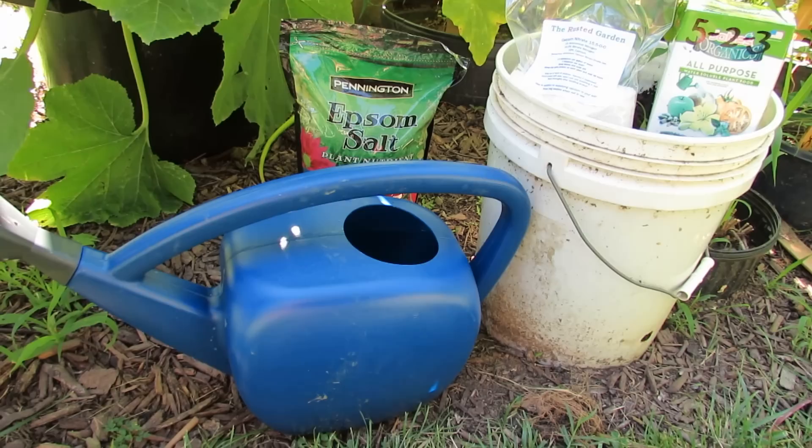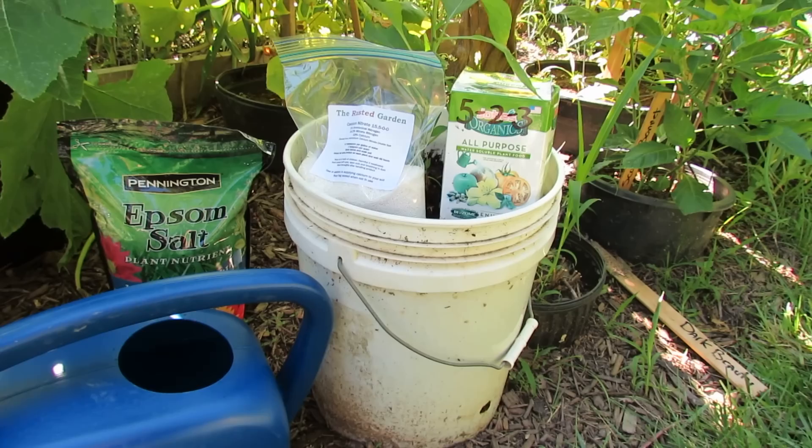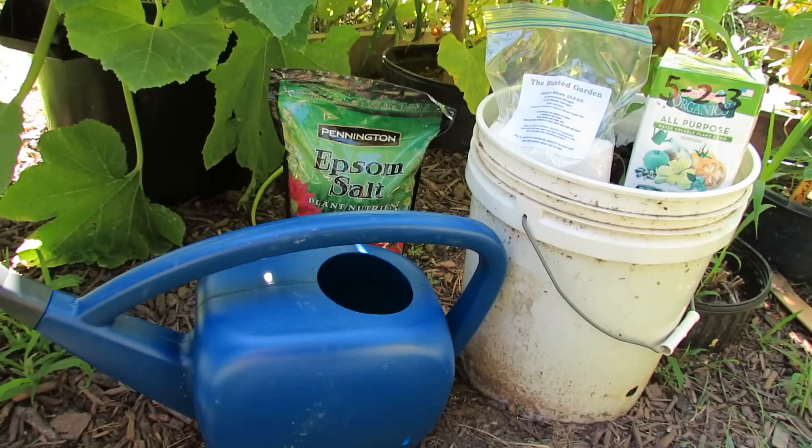What I'd like to do is take a gallon of water, one tablespoon of Epsom salt, one tablespoon of calcium nitrate — that provides a water-soluble form of calcium, which is really important for blossom end rot, especially for tomatoes, peppers, and even your squash and zucchini. And I'm using an all-purpose fertilizer, Jobe's Organic — a great organic fertilizer with a low NPK that'll give your plants what they need.